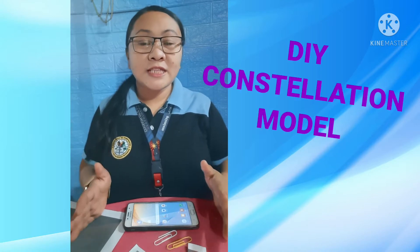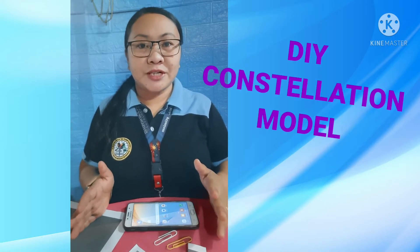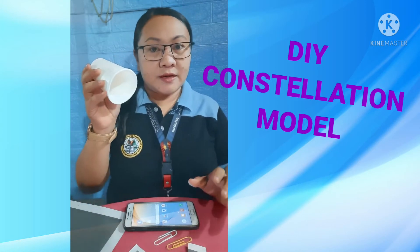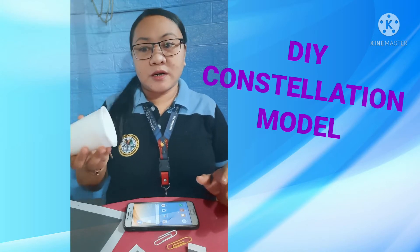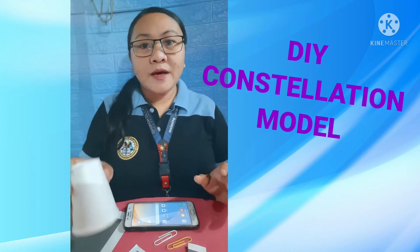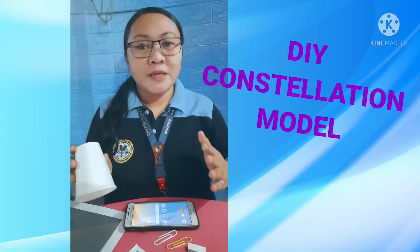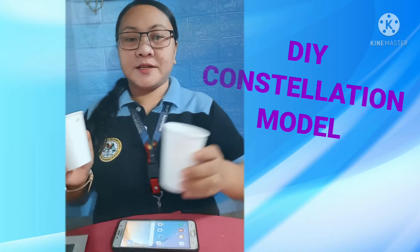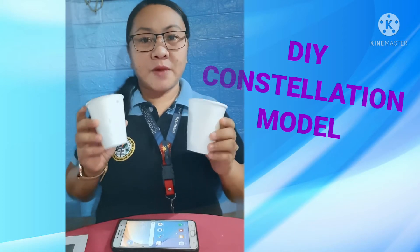Hello everyone, welcome to this another episode of learning. Today we are going to make a whole model of a constellation using recyclable materials. I have here used styro cups which are up for disposal, but instead of throwing them away we will make them into a new meaningful material. Our first material is of course styro cups — make sure to wash and dry them before the activity.